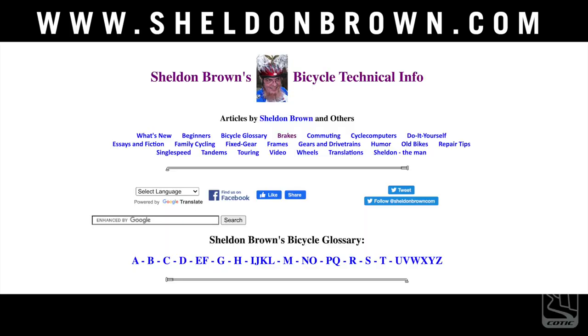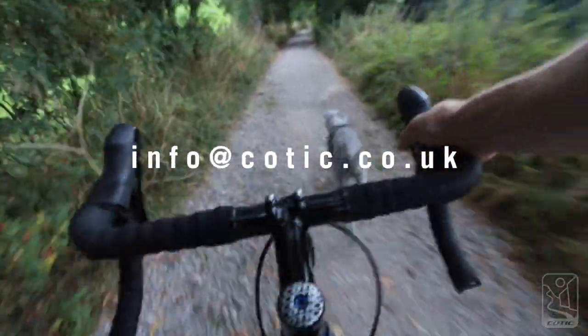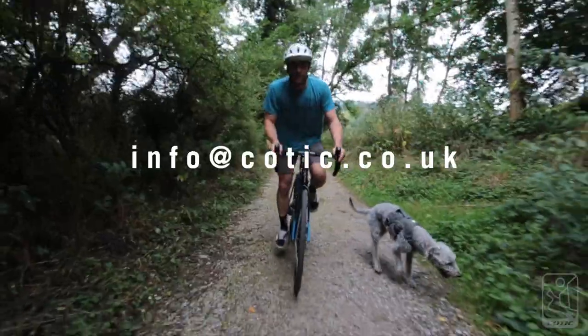So that's a basic list of what to look for when maintaining your Kotick Escapade. If you're keen to learn more, we suggest you start with sheldonbrown.com — it's a pretty comprehensive look at almost every aspect of bicycle maintenance. You can contact us by email with any other questions, and there's always your local bike shop if you need a professional to look it over.